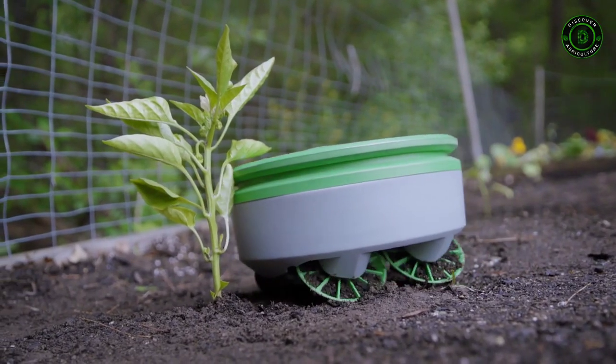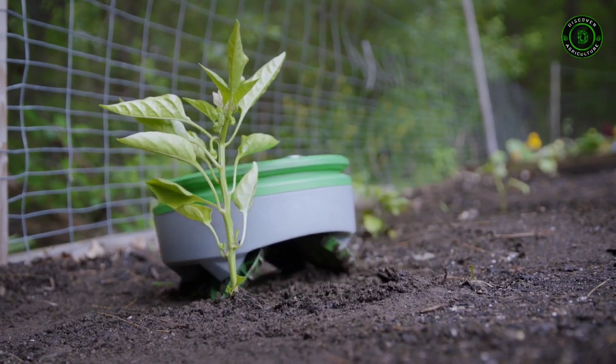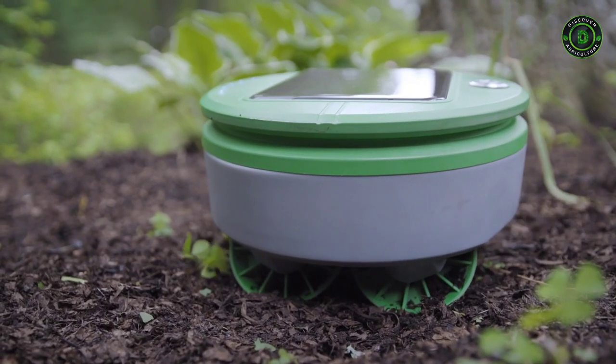Turtle uses the height of the plant to decide if it's good or if it's bad. If it's taller than an inch, it leaves it alone. If it's smaller than an inch, it cuts it.